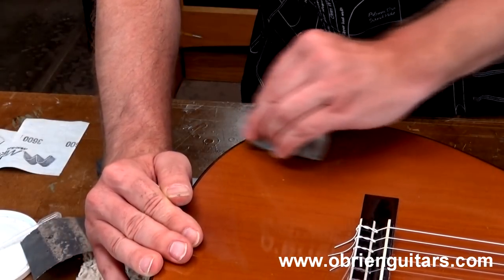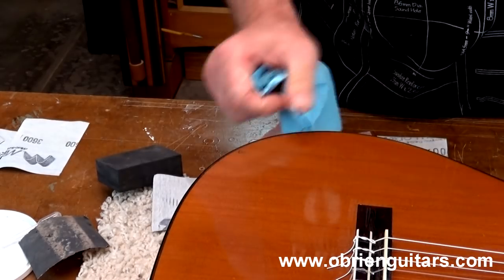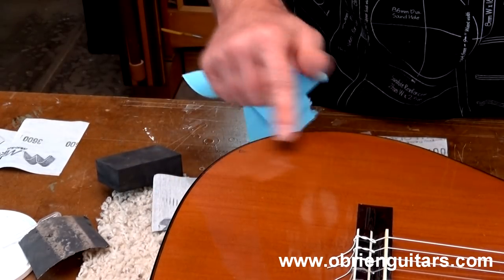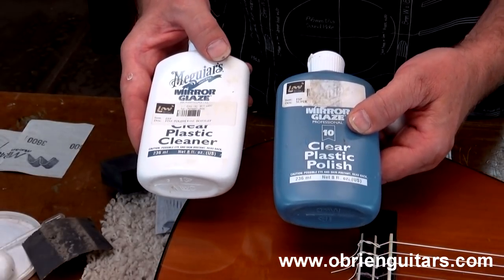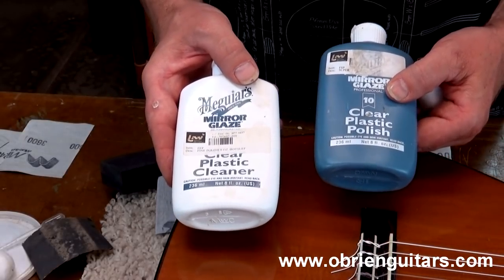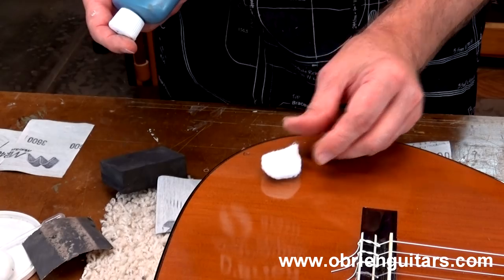There we go — that's as far as I'm going to take it with the micro-mesh. I'm going to clean off the moisture. We're already starting to get a nice little shiny area there. Now I'm going to use some polishing products and polish that right up to a mirror finish. I'm going to use a couple of plastic polishes that I got from LMI — these are Meguiar's products. I'm going to use a clear plastic polish and then a clear plastic cleaner. I'm also going to use a cotton ball so I have something nice and soft — I don't want to put scratches back into the finish.